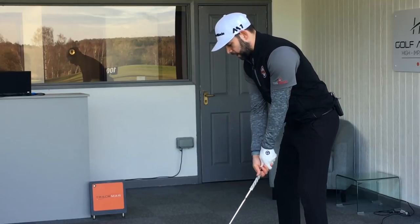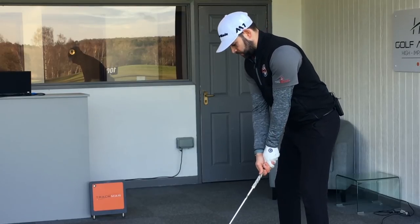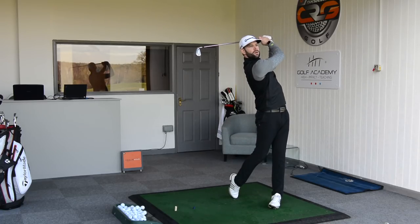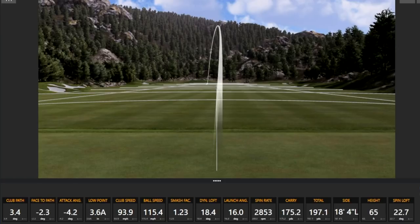TrackMan is going to give us this — TrackMan calls this dynamic loft. Let's go ahead and hit this 7-iron. So that felt pretty good. That's gone a little bit left of my target, but not too much there. The loft on my golf club at impact was 18.2 degrees.